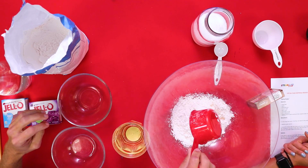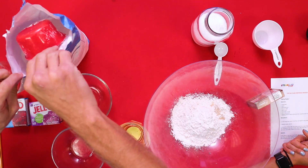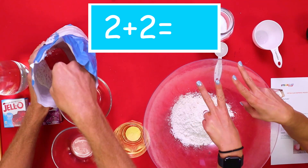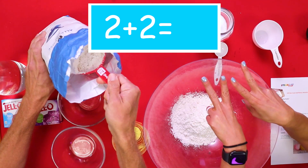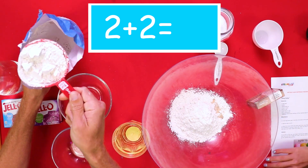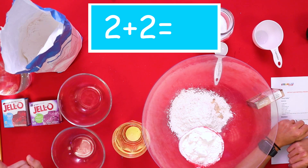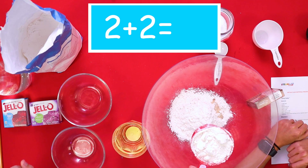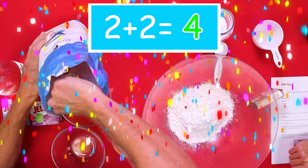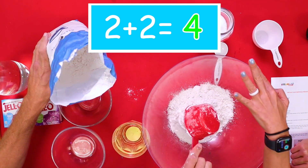And are we doubling ours? I think we should double it. You only need to do one, but there's two of us, so we need to double the ingredients. So what's two plus two, friends? Type it in the chat. Two plus two equals four. Awesome job! Four!